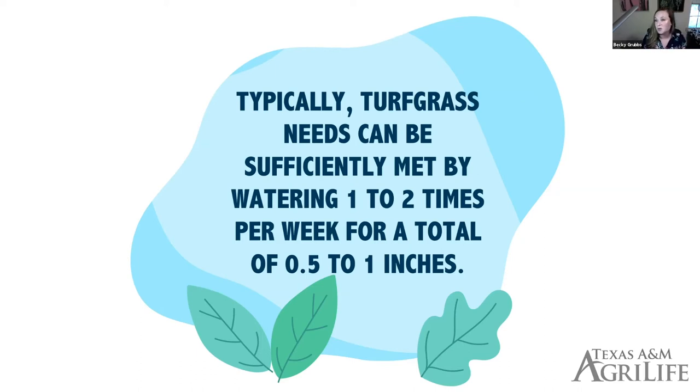The first thing we want to communicate is that we are more than capable of meeting the quantity demand required for our turfgrass system with a one-to-two-times-per-week watering schedule to put out that 0.5 to one inch. A lot of times this requires some education on how to determine the precipitation rate for their irrigation system. Introducing people to resources on catch-can auditing and things like that helps them know exactly how to run their system to put out that amount.